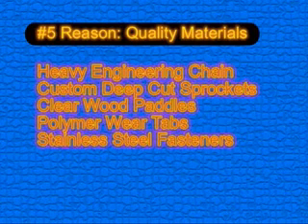Reason five: quality materials. Alloy's use of heavy engineering chain, custom deep cut sprockets, clear wood paddles, polymer wear tabs, and stainless steel fasteners extend the life of the gravity separator and reduce maintenance.